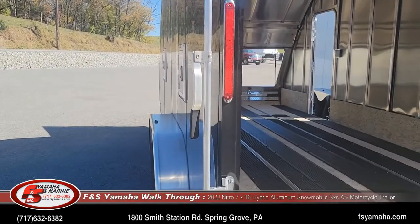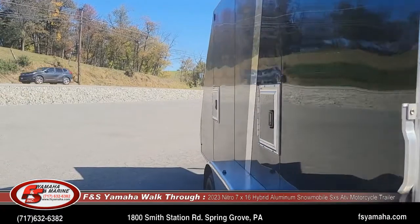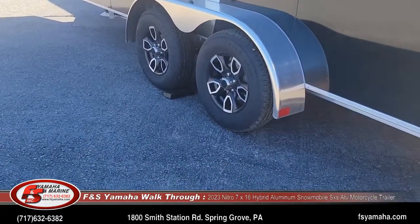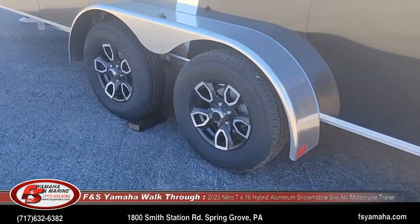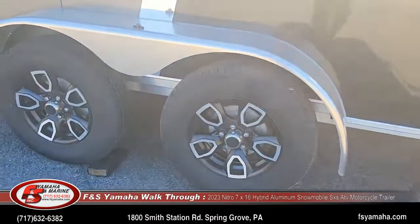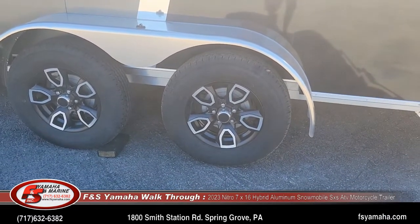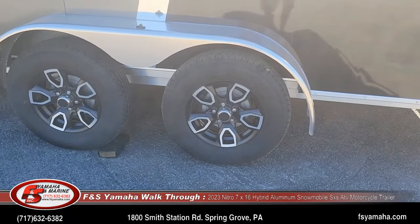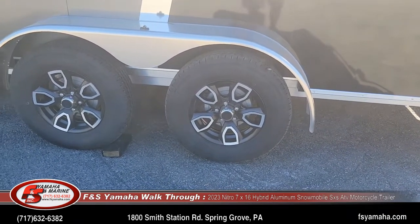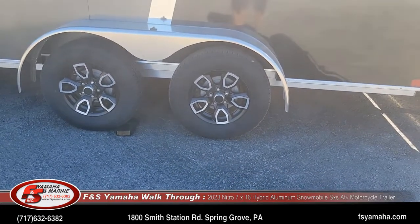Door hinges are aluminum. Another upgrade with this trailer is aluminum mags and 15-inch tires. 15-inch are the standard tire and wheel on the 7x16s. The nice thing with that is with the bigger wheel and also the larger axle, they tow considerably better than the smaller wheels you see on a lot of trailers.